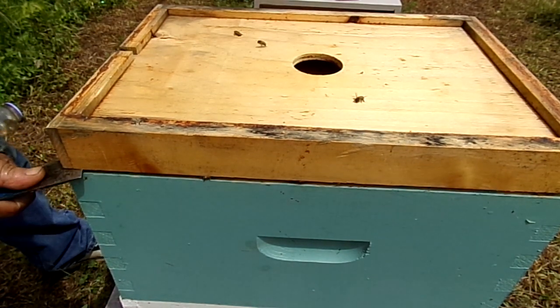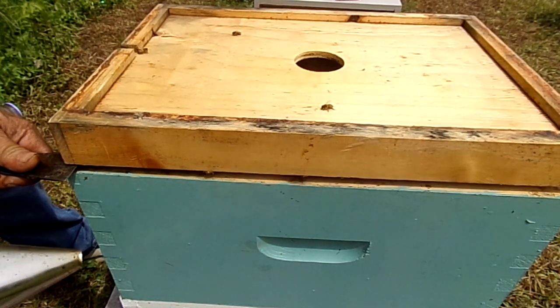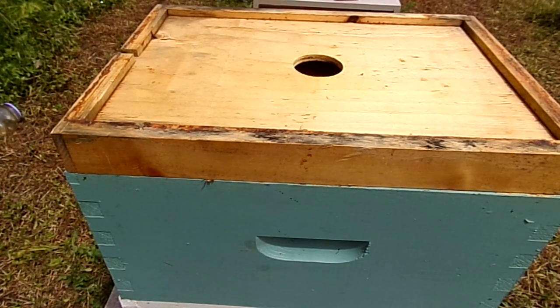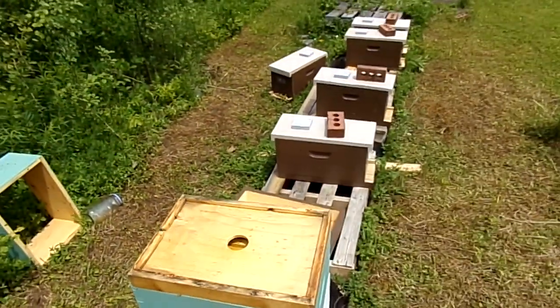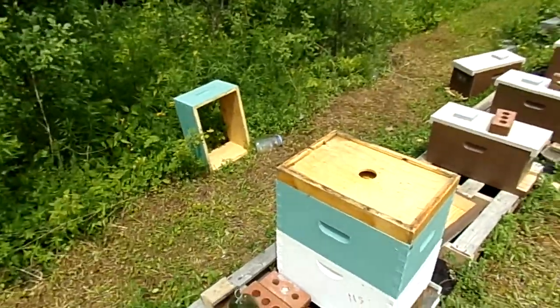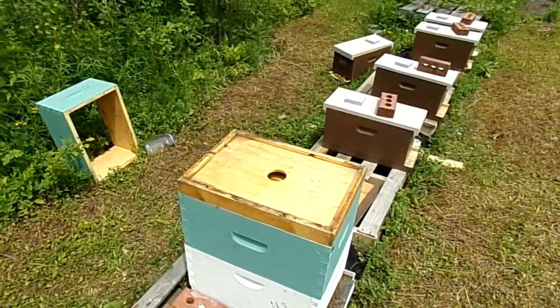I'm not even sure if I have a queen — ha! I have bees, well, we'll see. Looks like it's going to teeter there, hang on. As soon as I touch that box it kind of goes, so I don't want it to do that. Hopefully you're not getting a horrible picture right now.